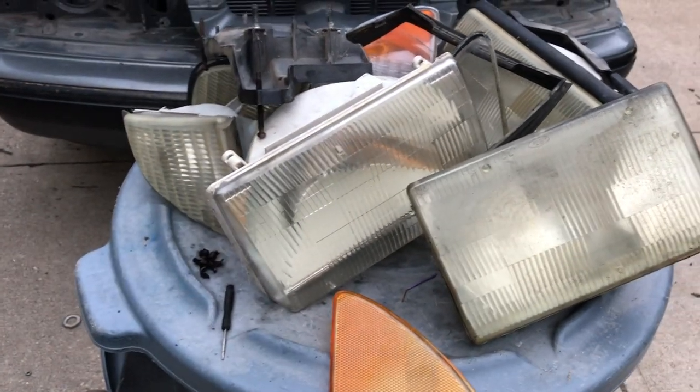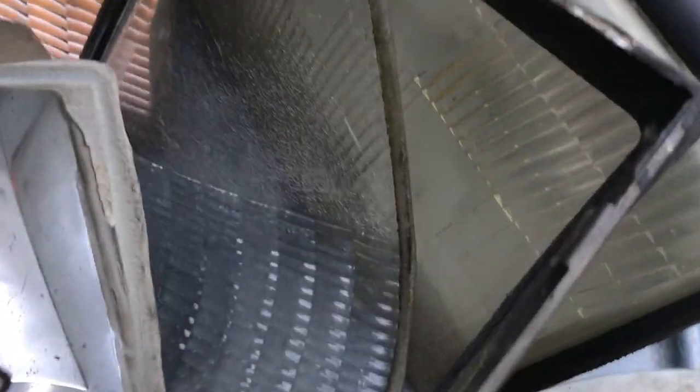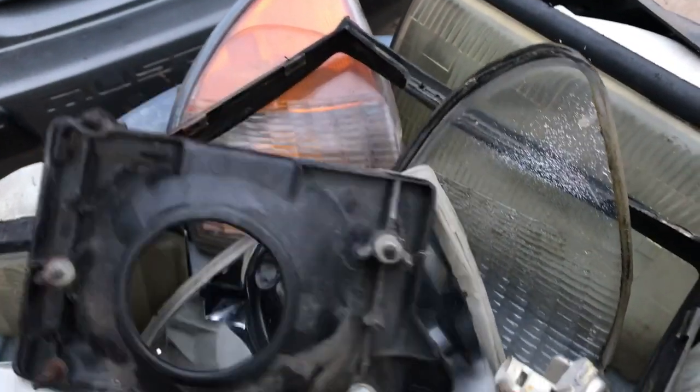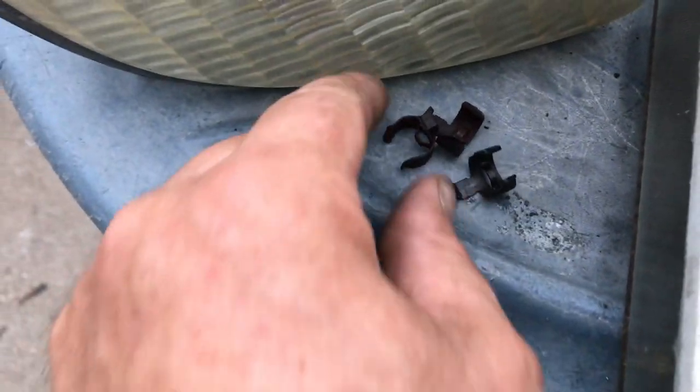87 through 93 Fox body Mustang light kit — it's about a hundred and forty nine dollars at Late Model Restoration, Summit, Jegs, CJ Pony, and others. You can see how this is all nasty looking here — it broke on me a couple of places. If you do this, you absolutely need these brackets off the headlights. You have to have these brackets right here — doesn't come with the kit. Save your originals; there are three clips right there you'll need too.